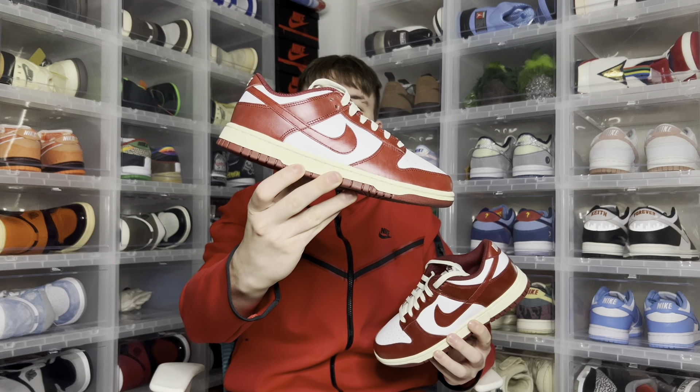Hey everyone, it's your boy Sir Paul Dean here, back again with a sneaker review. Today's review we got here is the Nike Dunk Low Premium in the Team Red colorway.